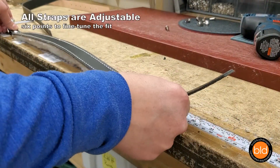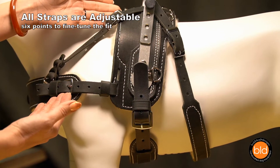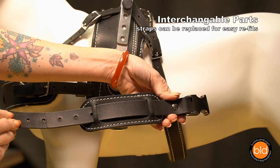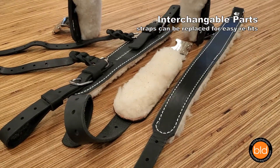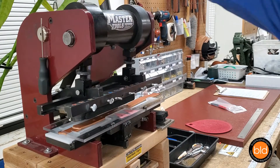Each harness is made to fit your dog's measurements and each strap has several inches of adjustment to fine-tune the fit to your dog's individual anatomy. The Balance Assistance and Mobility Support Harnesses have been designed with interchangeable parts. The girth strap, belly strap, and breast plate can all be replaced to easily refit the harness to another dog that would wear the same size saddle.